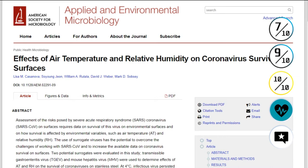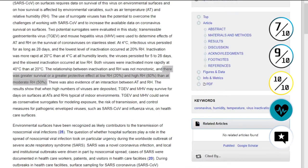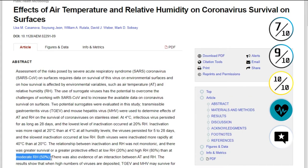The virus discussed in that study is SARS-CoV, while we are currently experiencing SARS-CoV-2. The study found greater survival at both lower and higher relative humidity than at moderate relative humidity around 50%. So this talks about the survival rate of viruses at certain relative humidity levels.